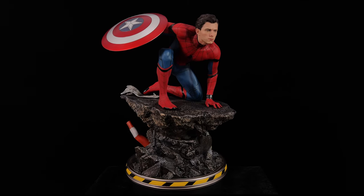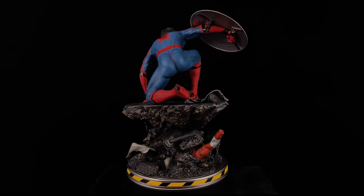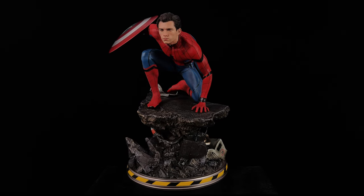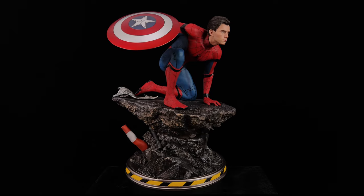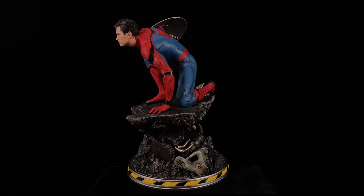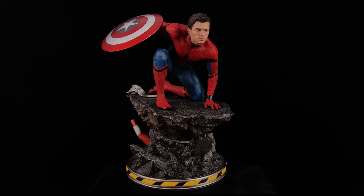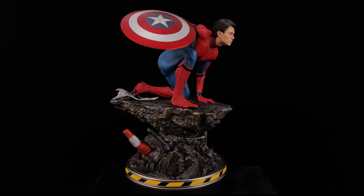I got mine from toyswonderland.com — link for that is in the description below. They have 12-month installment plans and a points-based reward system. I also have to say a massive thank you to my buddy Slam Collections on Instagram for coming over and helping me film this piece — I've left the link to his page in the description below. He takes some amazing high-res vids and kick-ass photos. While you're down there, check out the link to Sixth Scale Network, the Facebook group — come along, chat figures, share photos of your collection. Like, comment, and subscribe and we'll catch you in the next video.